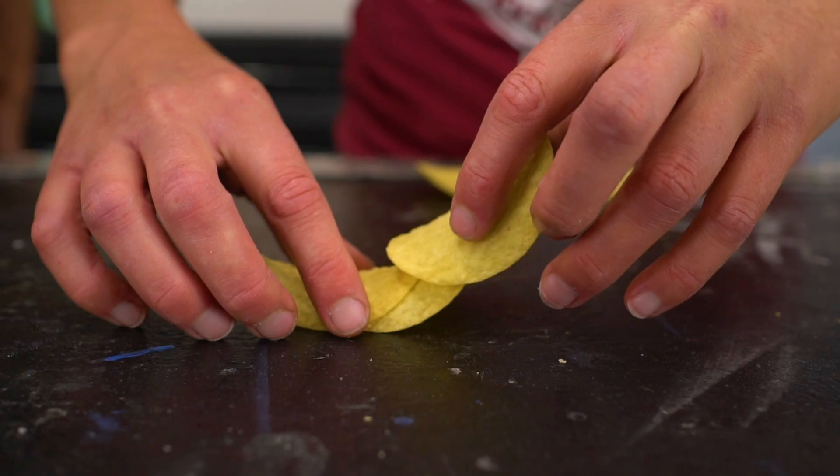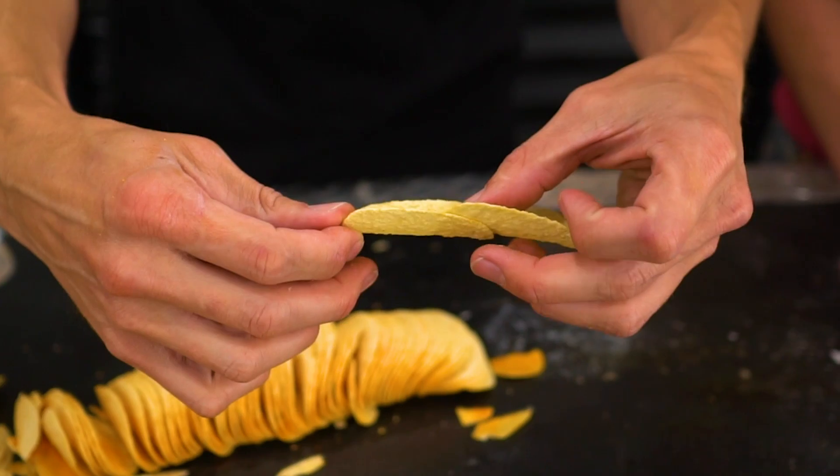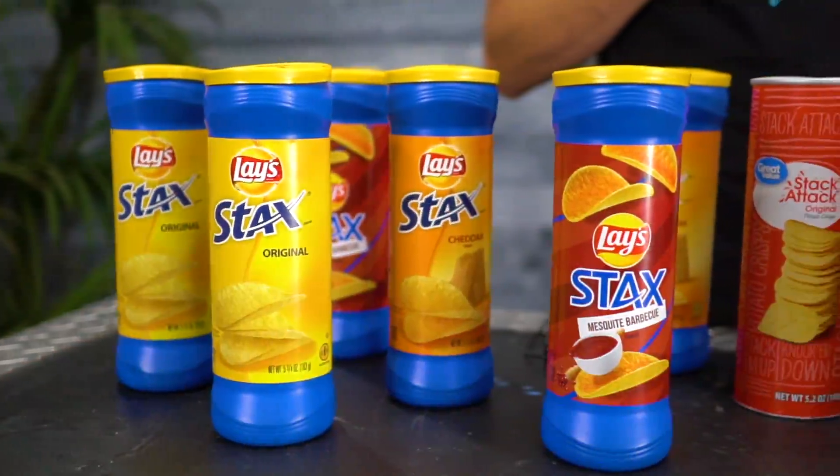In today's video, we are taking a look at a trick that a few YouTubers have already tried. Can you stack circles with Pringles, and will other brands work too?